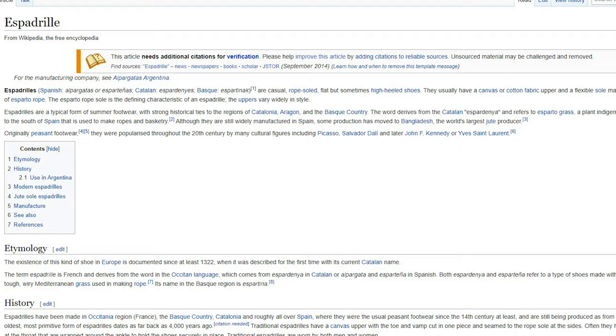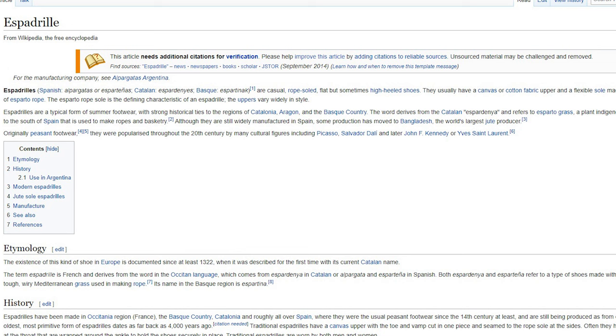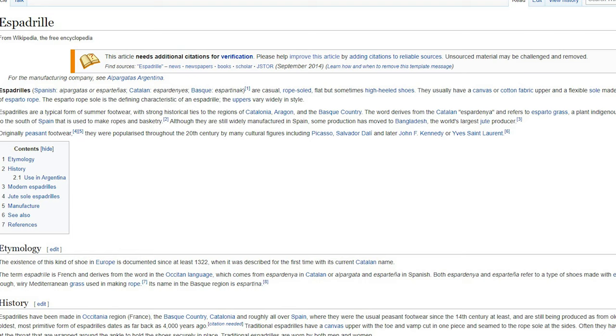What is up guys, my name is Daryl Orante and for today's video we are going to style using the espadrille shoes. For those of you who don't know what espadrille shoes are, espadrilles are casual rope-sole flats that have a canvas or cotton fabric upper and a flexible sole made of esparto rope. You'll see mainly women wear this type of shoes, but men across the world are embracing espadrilles because it does provide a casual, comfortable look and a good smart alternative to traditional men's shoes.